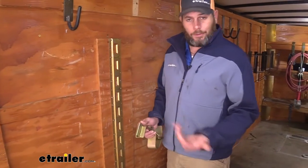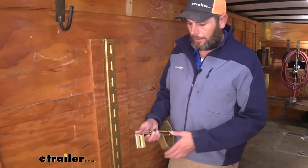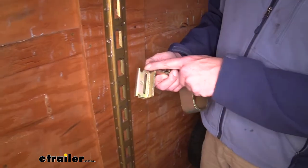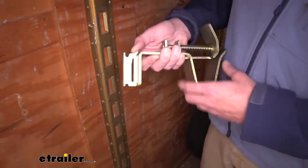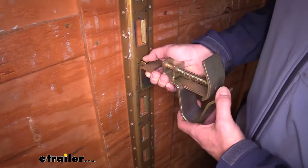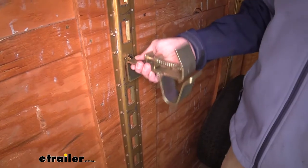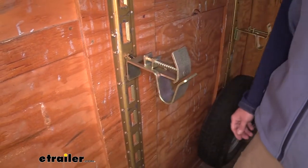As far as installation goes, it's going to work like any E or X-Track accessory. We've got our tab right here — we need to pull that in, and then that larger gap will take up into our track. Tilt the bottom end and let it slide down until that tab engages, and that will keep it securely in position.